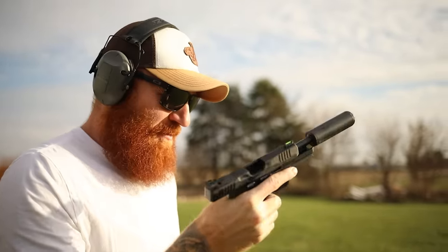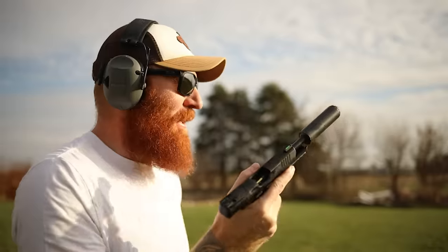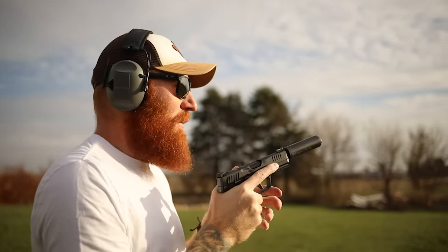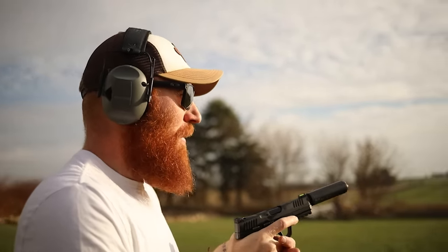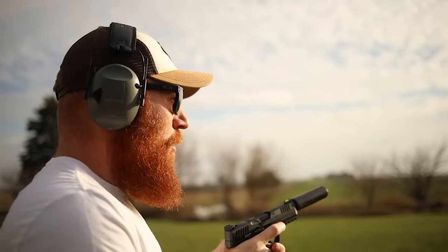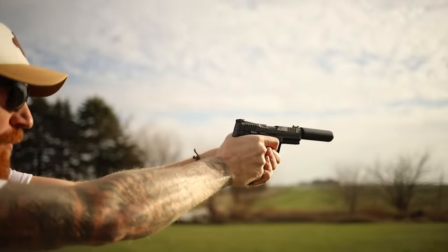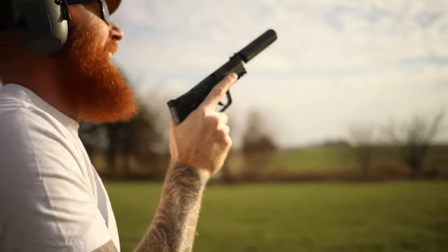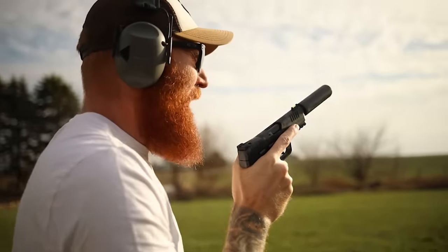I can't get that plate — I was being greedy. Iron sights on a 22 with some drop on a six-inch plate is hard to gauge. Got it though — this thing rocks.